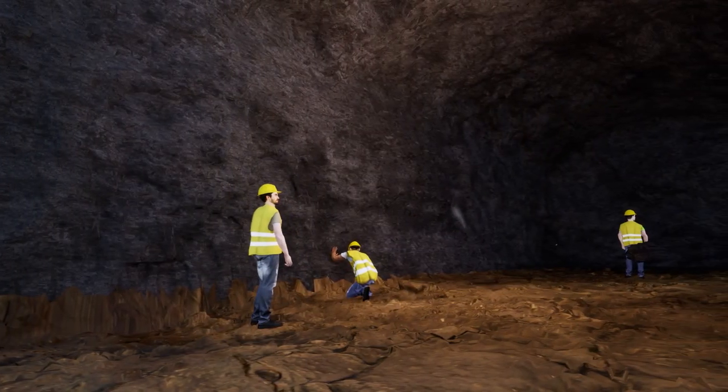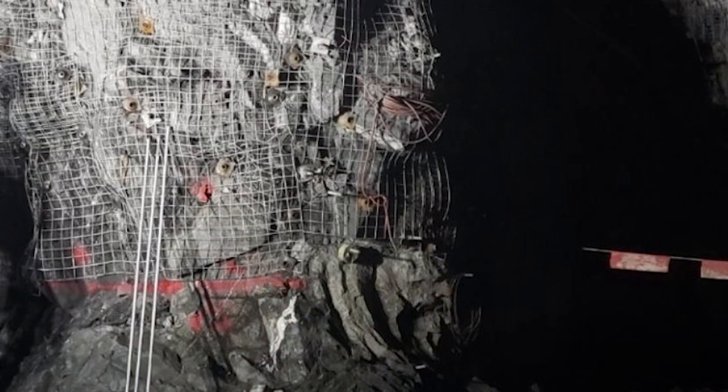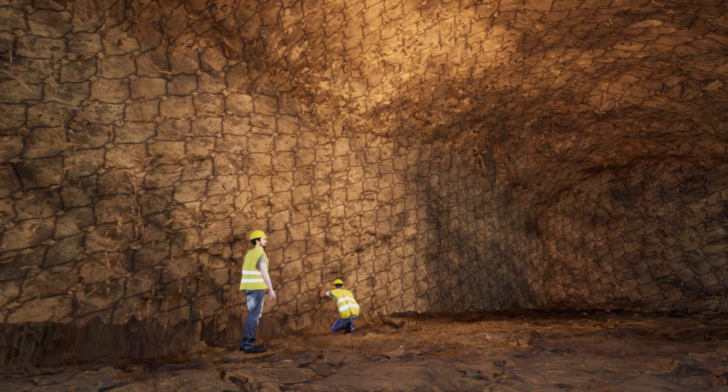Once mapped and photographed, permanent support of the rock is undertaken through installation of resin-grouted steel bar reinforcement, or rock bolts, and a wire mesh over the excavated surface. This will prevent any small fragments of rock from coming loose and dropping down.